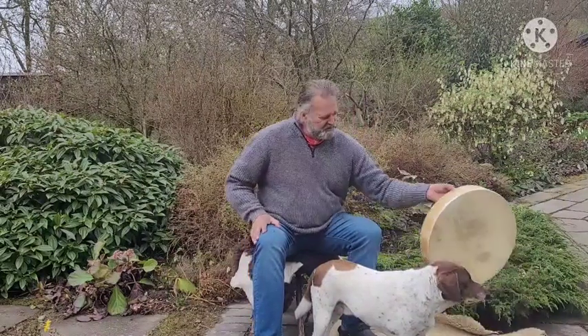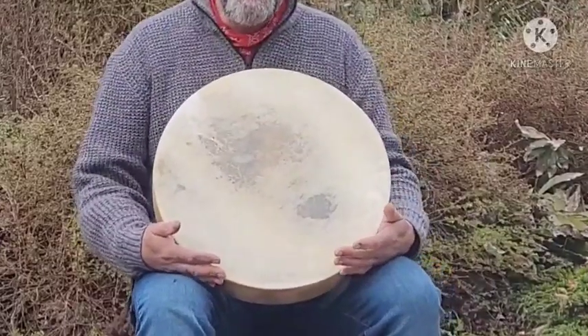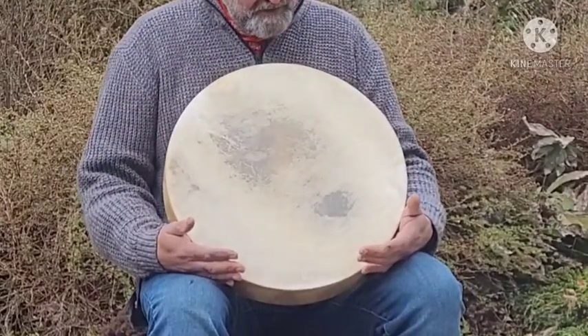The shamanic drum in question is this little beauty — well, it's actually not little. It's an 18 inch diameter drum.